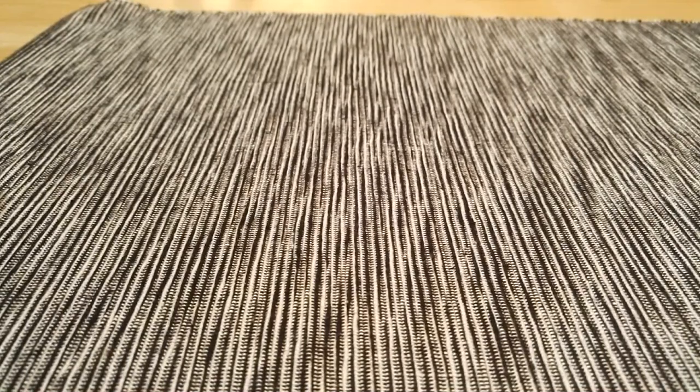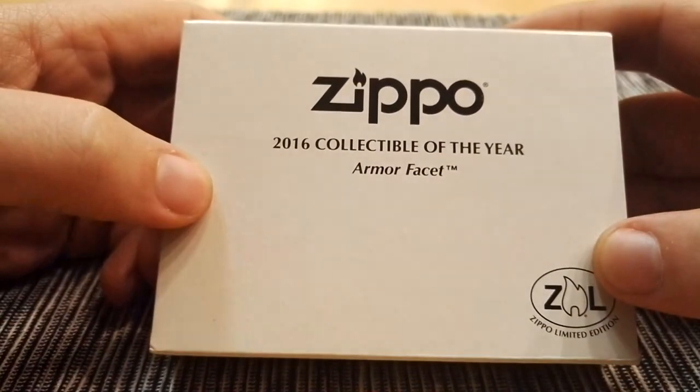Hello, it's Zippo here again. Today we are going to take a look at a new Zippo. I received this on Friday, so that will be three days ago. And that's this one.